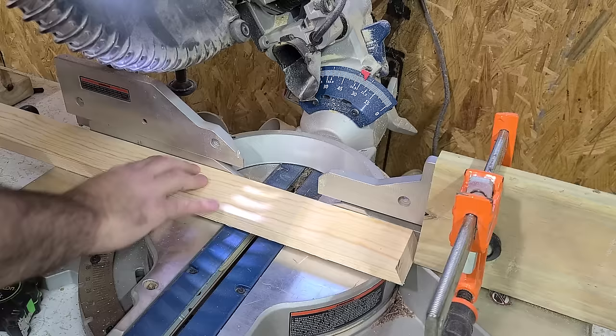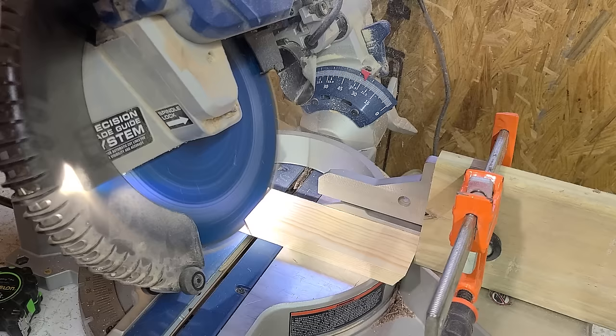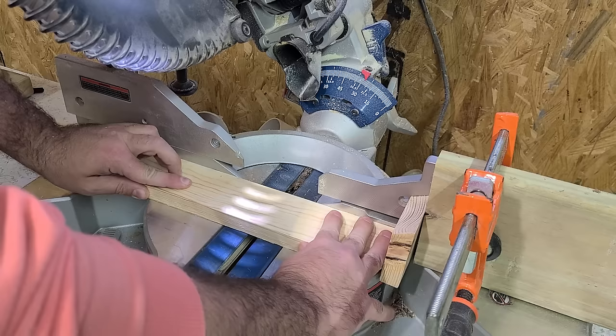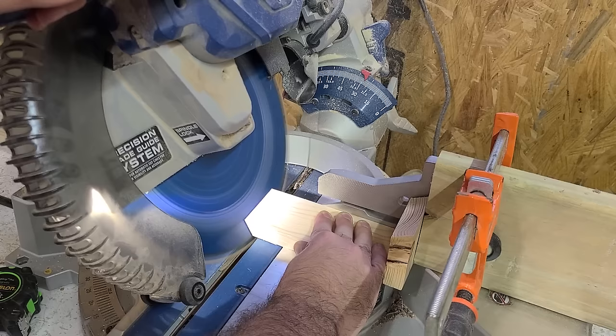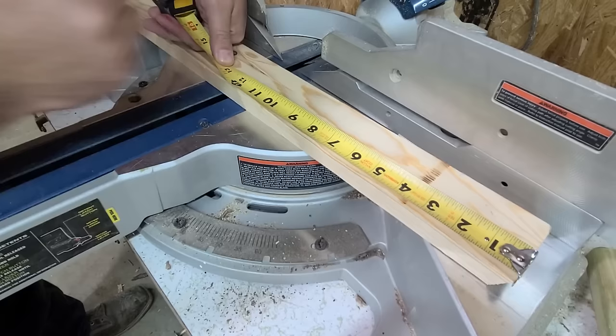Now measuring from the tip of your cut we will measure out seven and a quarter and set our stop block. With our stop block in that same position I'll use a scrap piece of the same material to make a six and a half inch cut. Now we will move on to the cut for the base of the tree. From the tip of our cut I'll mark out ten and a half inches and make the cut, making sure you make a trapezoidal shape.